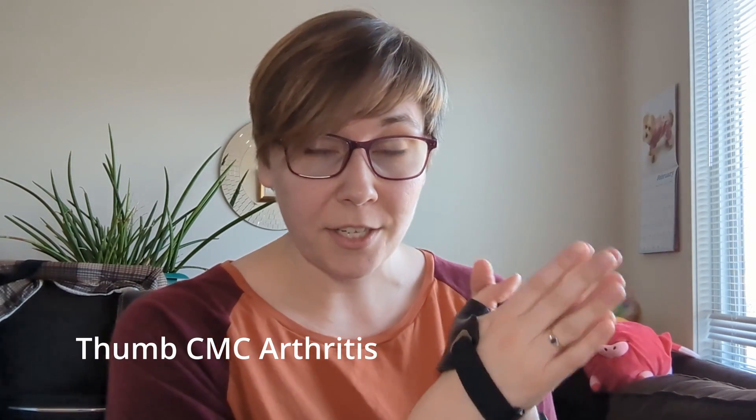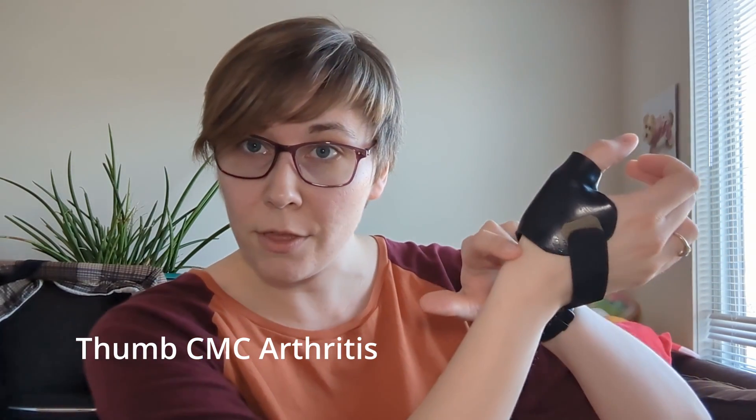Now for CMC arthritis. The CMC is the joint at the base of the thumb. Let's think about the purpose of a splint for CMC arthritis. Unlike De Quervain's and skier's or gamekeeper's thumb, arthritis is not typically a condition we expect to heal. It's a degenerative change of the joint surfaces, and no amount of immobilization is going to magically make those surfaces go smooth again. So we're not looking to cure the condition — what we are looking to do is decrease pain and increase function. Because of that, we actually have quite a lot of options for CMC arthritis, depending on what the patient's needs are.